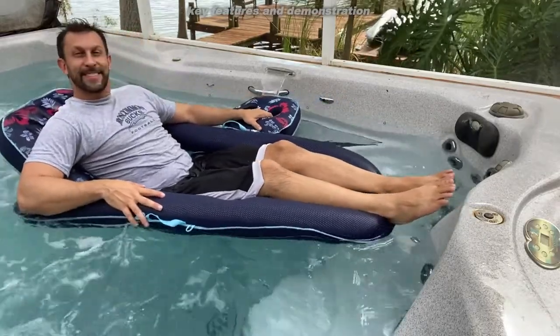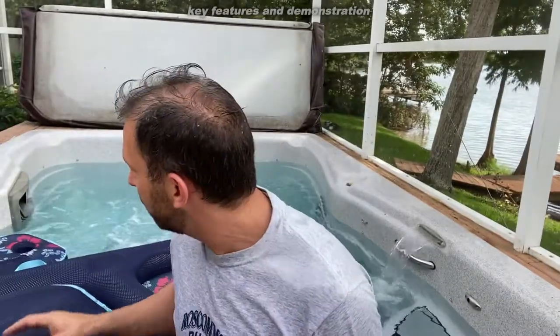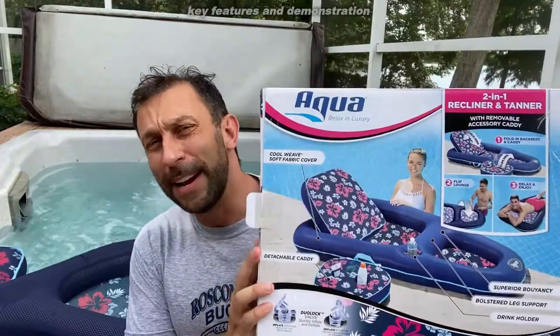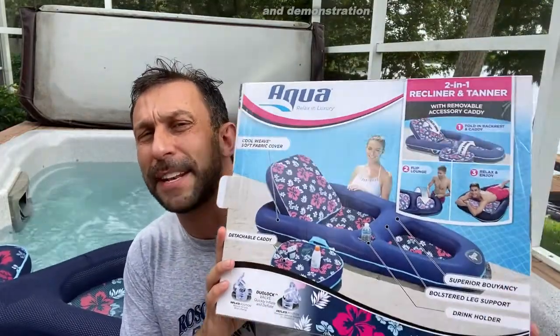So go ahead and order today. And did I mention it also works in the lake? So if you've got a beautiful lake like this, go ahead, put it in the lake — you're going to love it. Order today, you absolutely will not be disappointed. This comes to us from Aqua, a great company with a great reputation. Look at the ratings — hundreds, if not thousands of five-star reviews and everybody seems to love it. So order yours today.